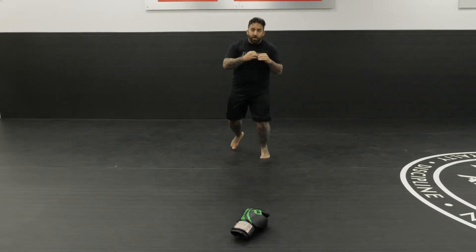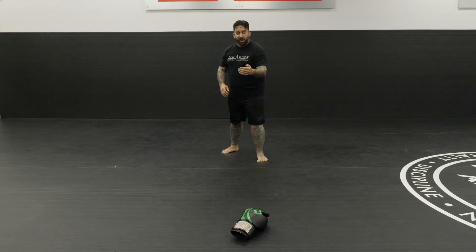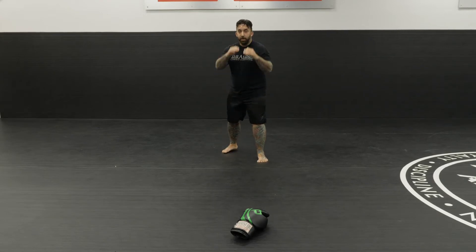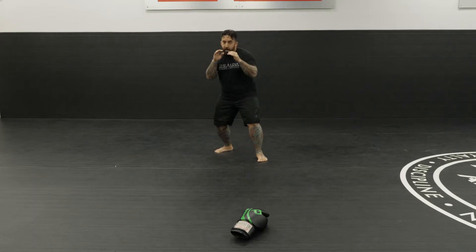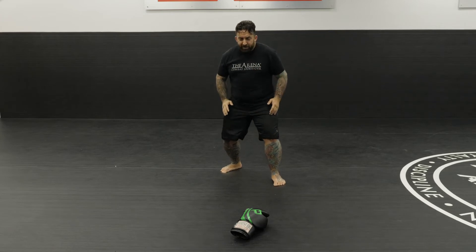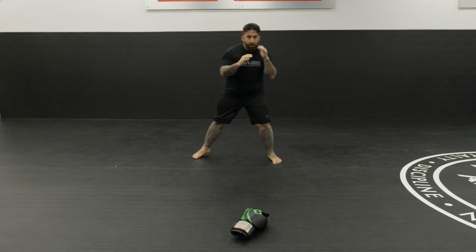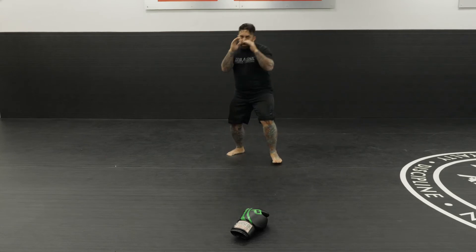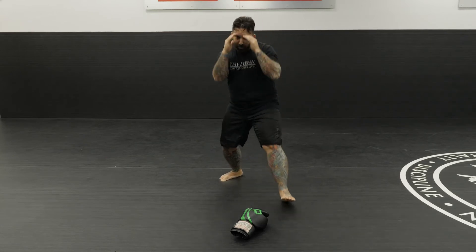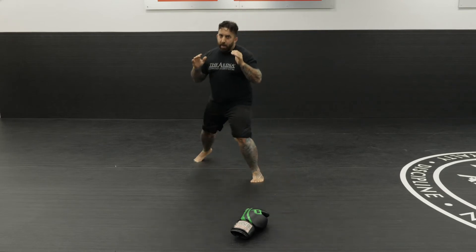Nice and easy from out here — I have a little bit of space because my opponent is technically out of range. I know they need to cover distance to get to me, so I can let my hands be slightly looser here and shift my weight. As I advance, my head is moving, my fighting stance sinks a little bit, my hands come in a little closer, and then I leave again. Out here I have space to play with. As I advance, my hands come in tighter, I set my weight. When I'm in here, everything is tight, and I clear again.